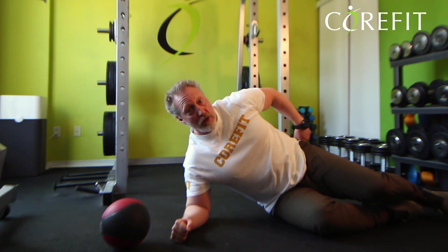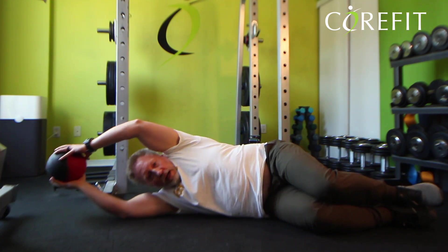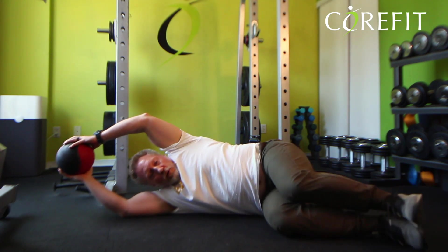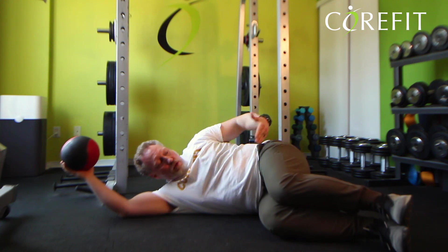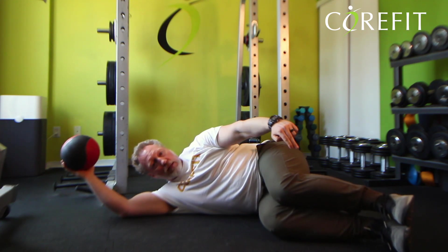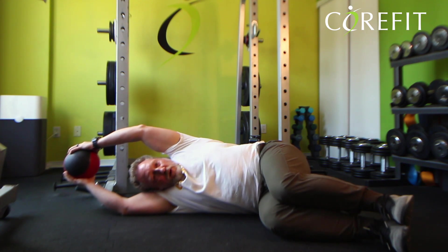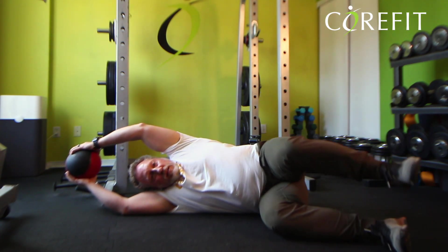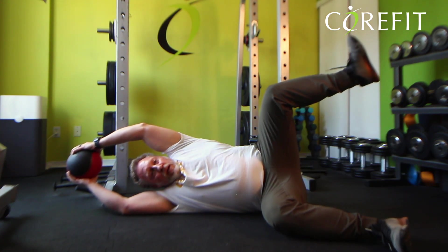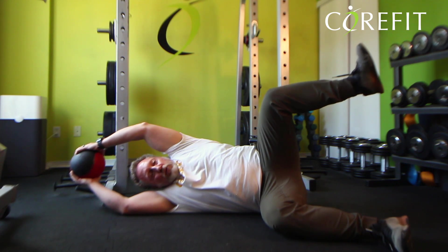From here, you lie on the floor on your side, arms overhead. With arms overhead, your core is engaged and your legs are at 90 degrees at the hip, then the lower leg. From here, with your core engaged, you're lifting your knee up and doing this lateral rotation.